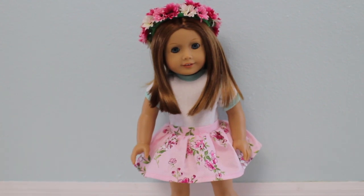Hey guys, it's Mystical Shindollies, and today I'm going to show you how to make this really cute gathered skirt for your American Girl doll.